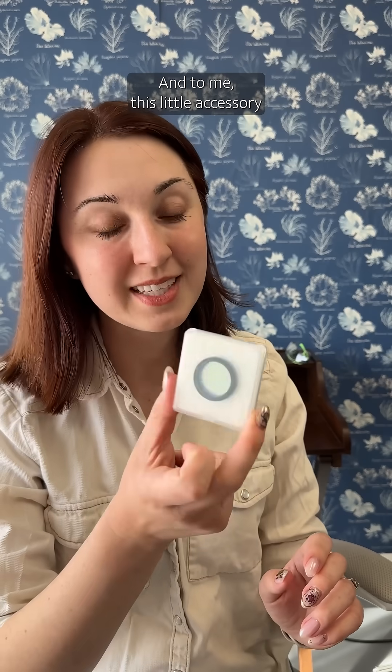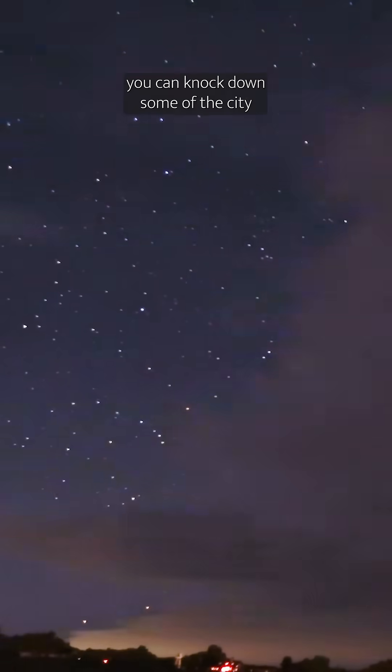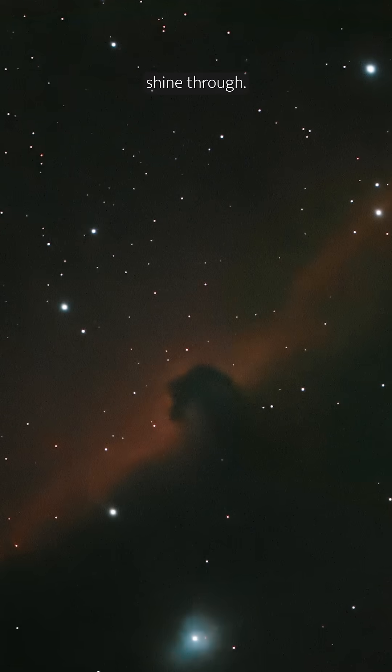And to me, this little accessory is the coolest bit. This is a little filter that you screw into the telescope. What it does is selectively let through light that comes from nebulae. Nebulae often emit light in a different range of the electromagnetic spectrum than things like city lights. So by doing this, you can knock down some of the city light in the surrounding area and really let those nebulae shine through.